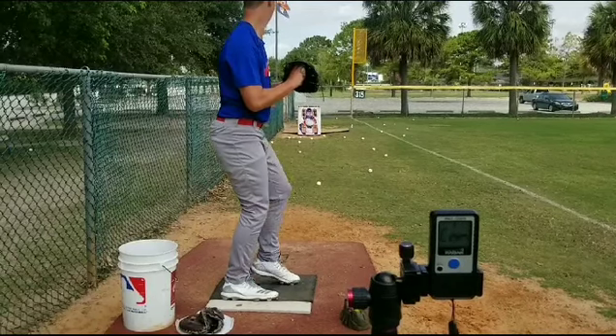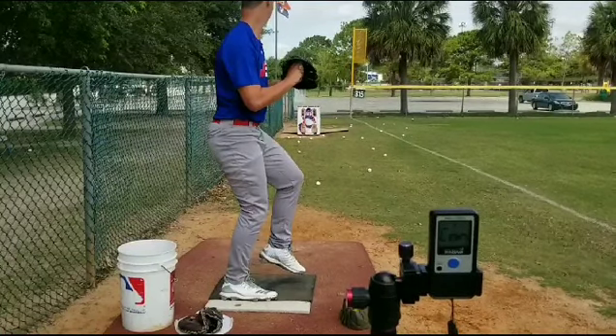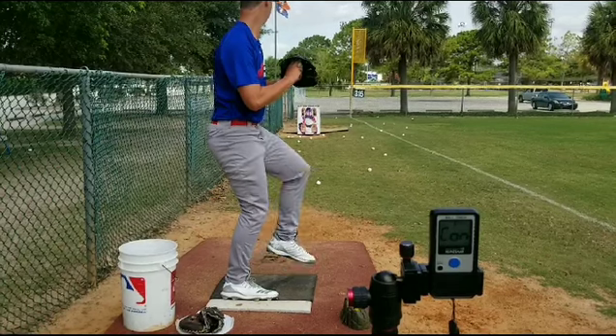All right Matthew, let's take a look at you on here. I know we talked and you told me that you hit 90, and today I think this one was 88, so let's take a look at it.